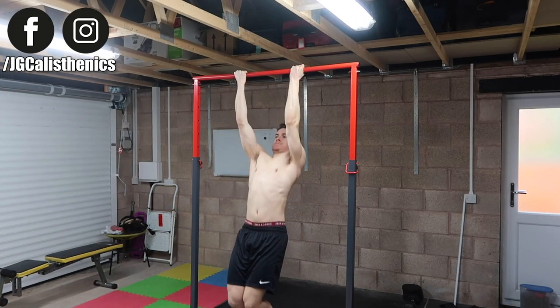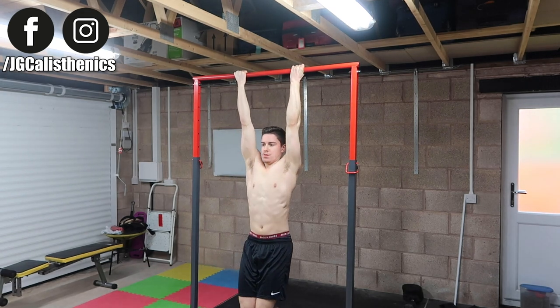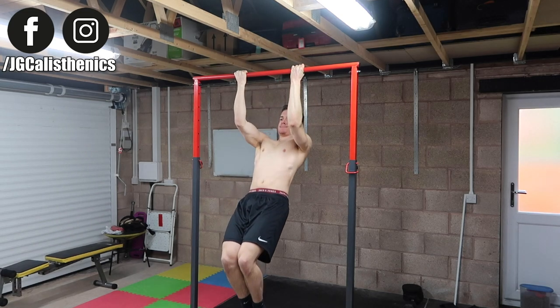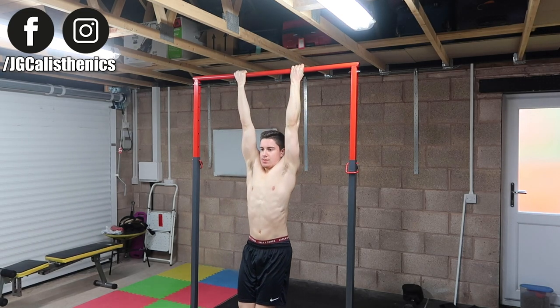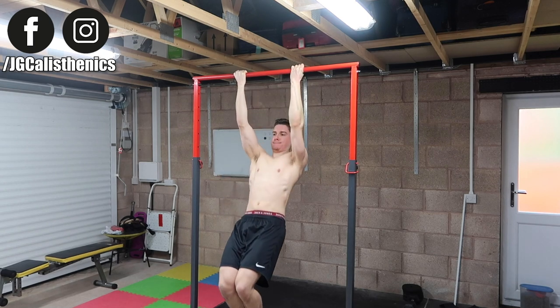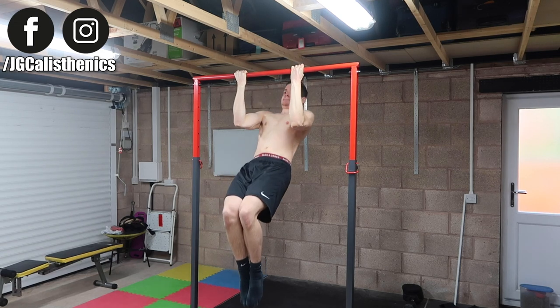The first exercise to hit all of the upper body pulling muscles — the back and biceps — is chest-to-bar arching chin-ups. Start hanging from a bar in a dead hang, palms supinated facing towards you.